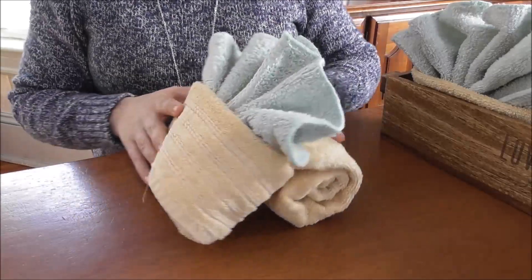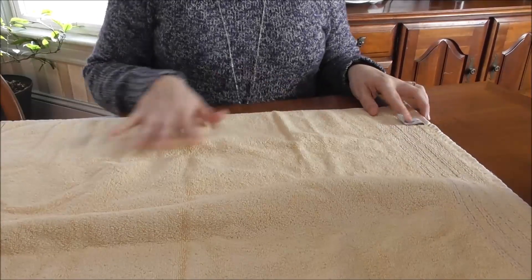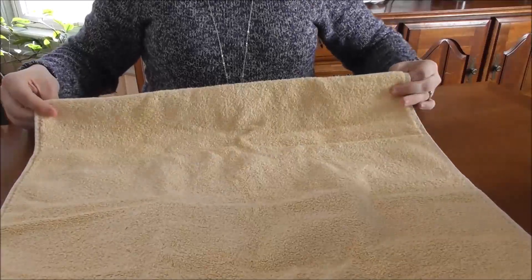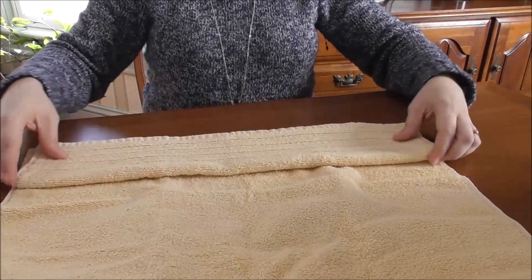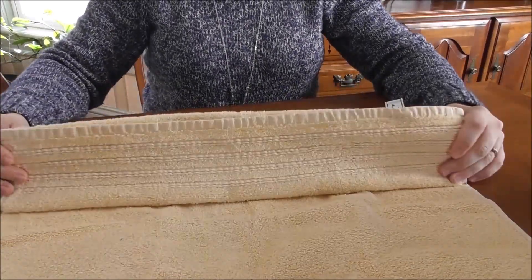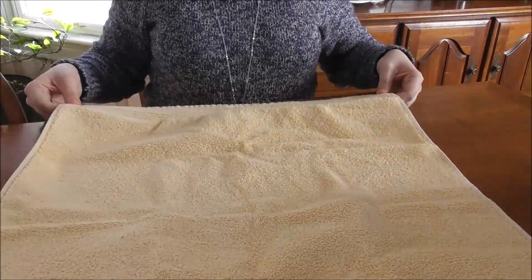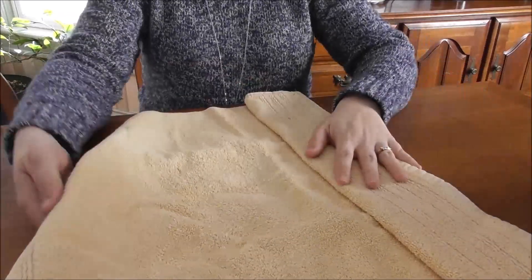I'm going to go ahead and show you how I made this. Take your hand towel and lay it out in front of you. Then you're just going to fold that up. Depending on the decorative ribbon on this end of your towel, you're going to fold this up like that, and then we're going to turn this over.